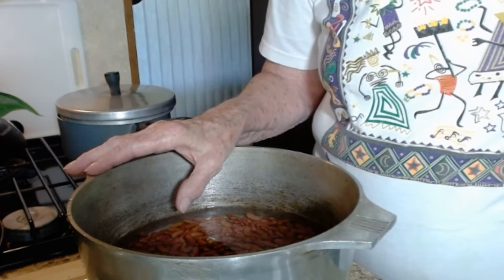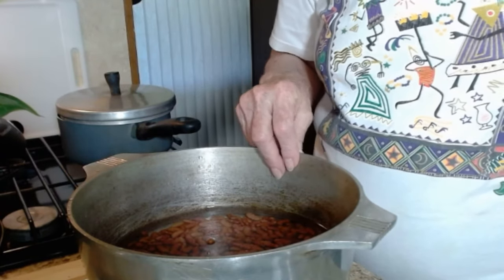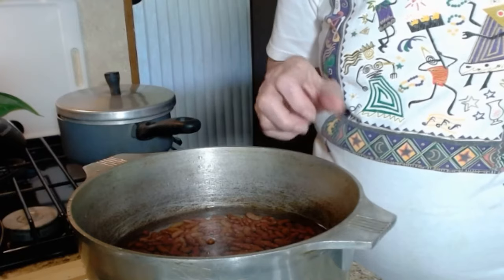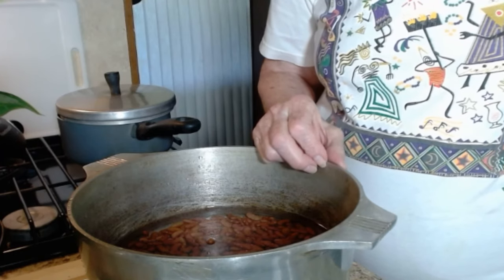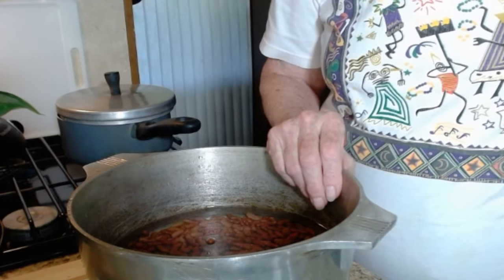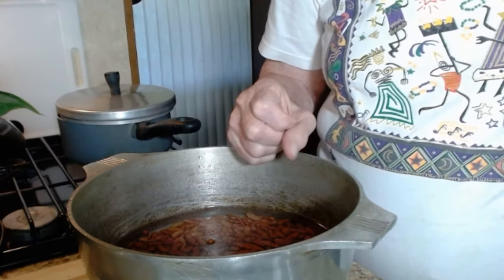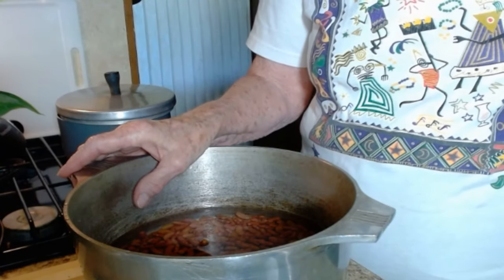But if you forget to do that the night before, or just decide all of a sudden that you want to cook dried beans, there is a faster way. You wash your beans well, put them in a Dutch oven or other pot, cover them with water, add a little baking soda, and put them on the stove. Bring them to a full rolling boil, then reduce the heat and cook them for maybe 10 minutes. Remove them from the burner and let them sit covered for about an hour. At that point, drain the water off the beans, put fresh tap water in, and start your cooking process.